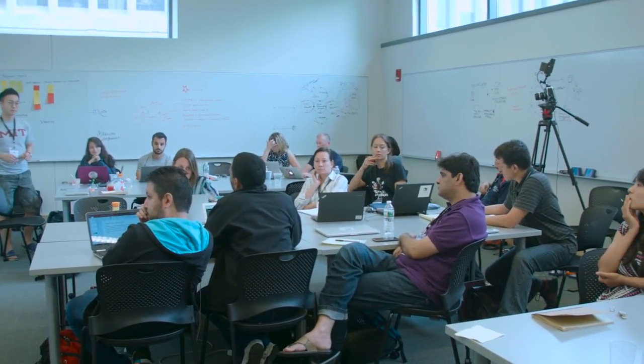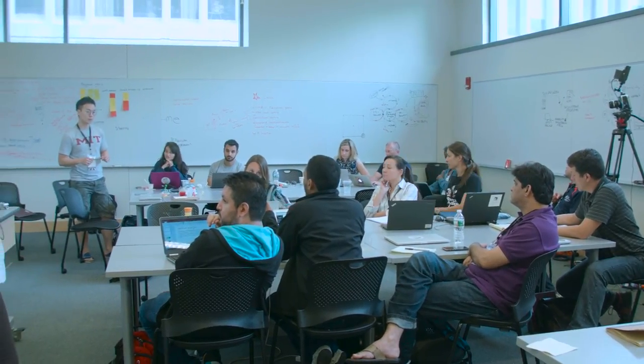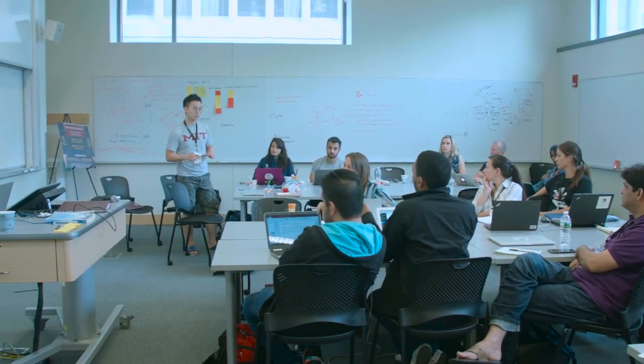I couldn't really understand the full program timeline. Is it three months plus two months of testing, or is the two months of testing inside the three months?